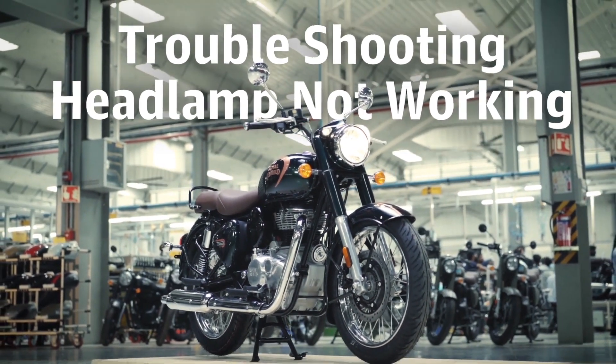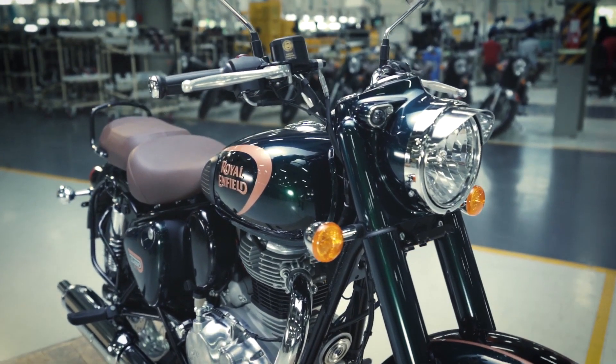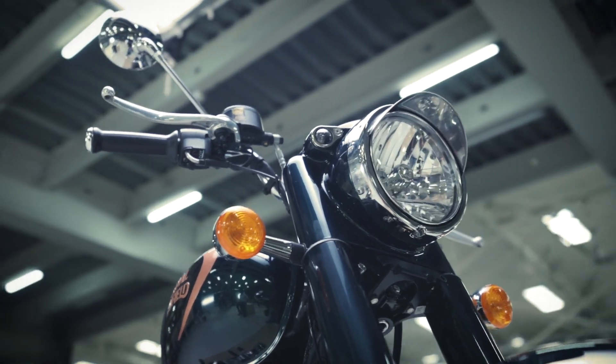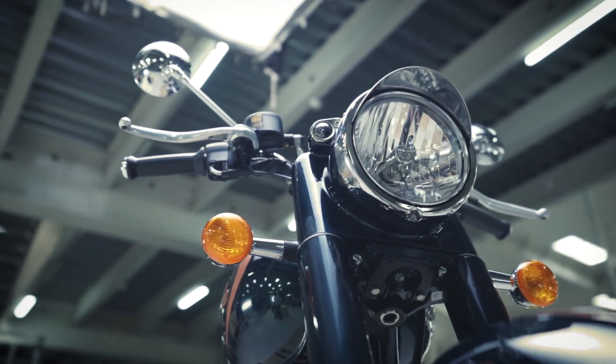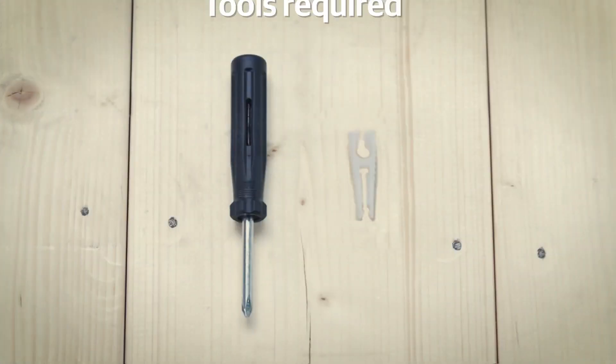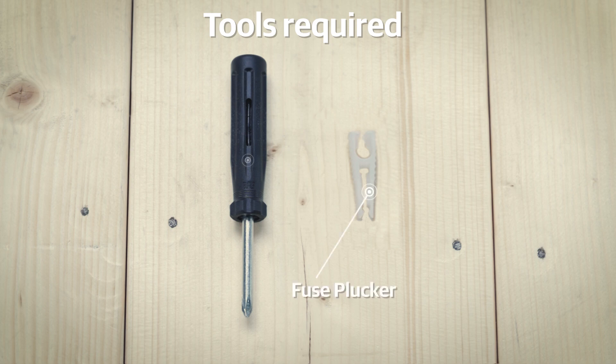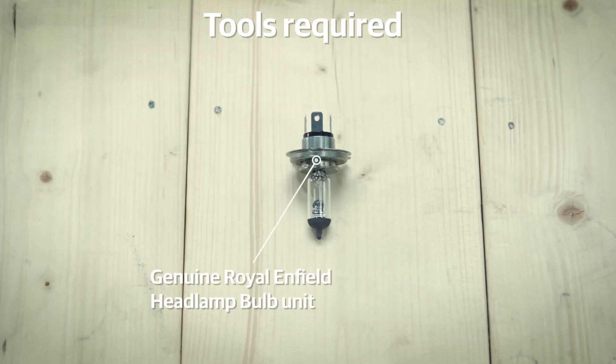While riding during the night, it is important that your headlamp is working properly. In case it is not, there may be an issue with the fuse or the bulb. Here is how to inspect and replace. The tools that you will require for this activity are a fuse plucker and a screwdriver. Additionally, you will need a genuine Royal Enfield headlamp bulb unit.